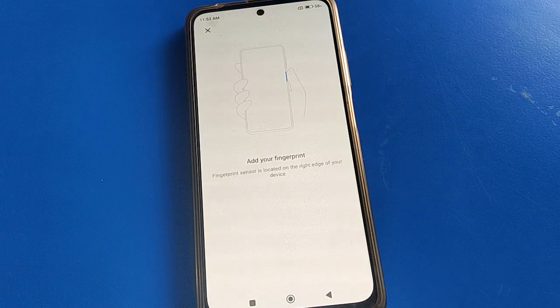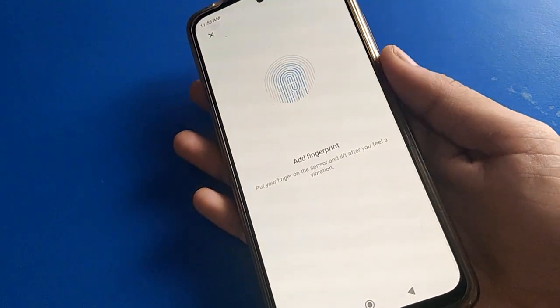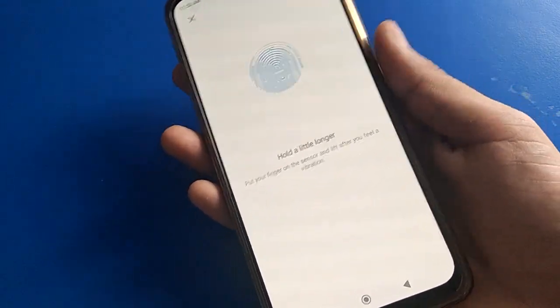Now if you want to use fingerprint lock, touch your finger and remove it in different positions. If you only touch without moving, the fingerprint lock will not set. So touch and remove in different positions.